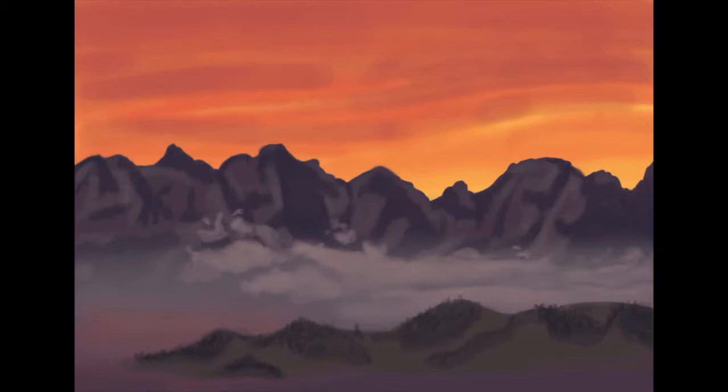I was struggling so much with the way the colors looked and not thinking that mine looked anything like his. But that's kind of the beauty of following a tutorial — you get to create something of your own while still having the guidance of somebody who has the knowledge and experience to guide you in the right direction.